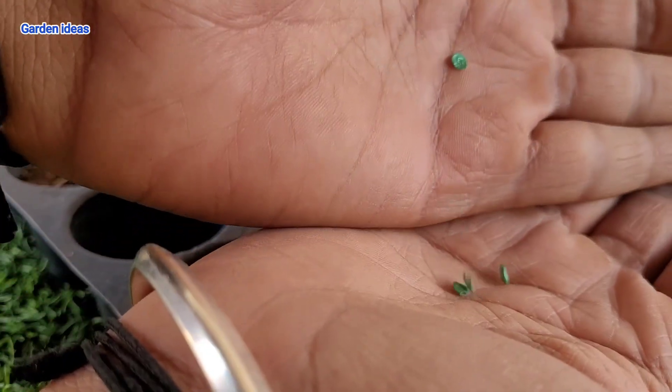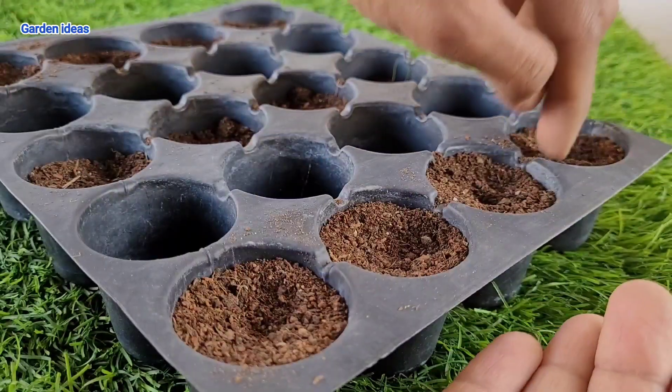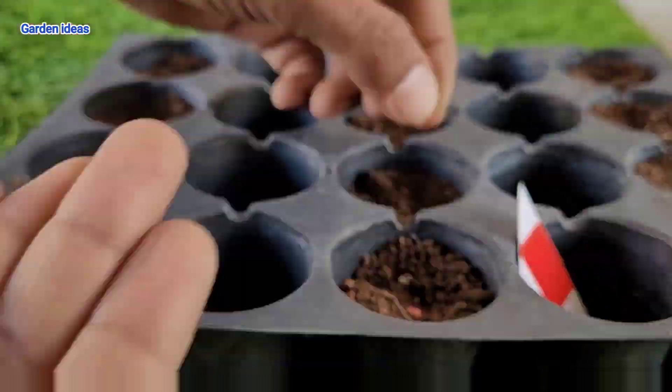In a seedling tray we can grow capsicum and they are very easy to handle. Plant one inch deep and water your capsicum seeds. We can also grow multicolor capsicum this way.